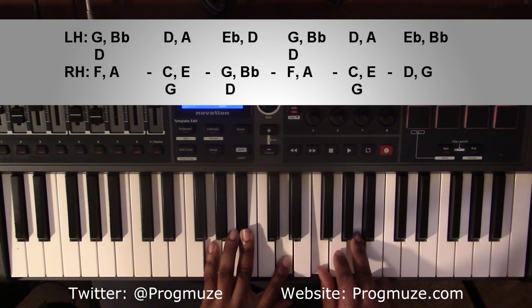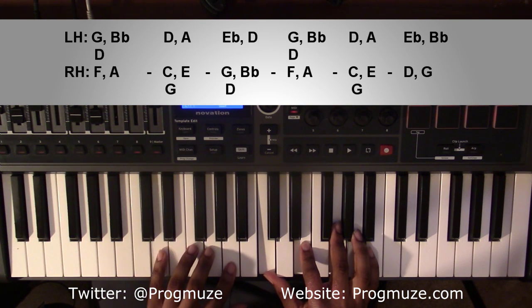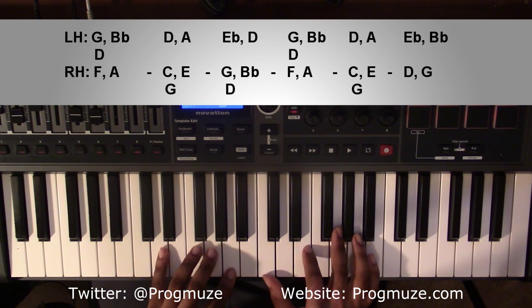From here, it's going to go down to a D minor 9 chord. Left-handed, you're going to have a D. Right-handed, you're going to have an A, C, E, and G. And that'll actually be a D11.